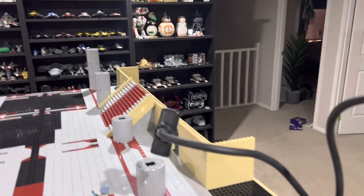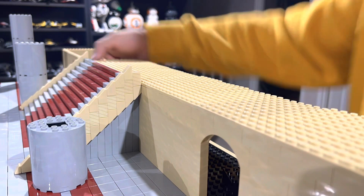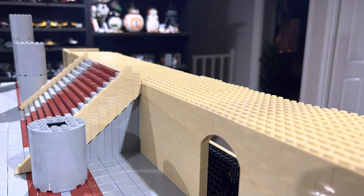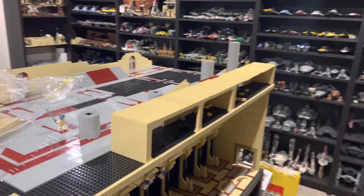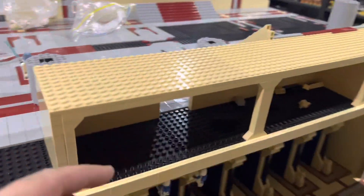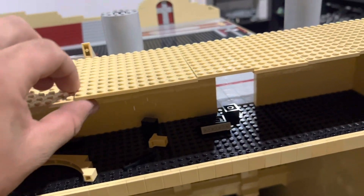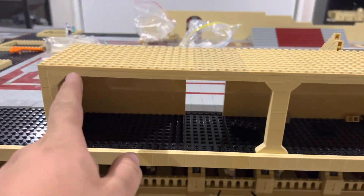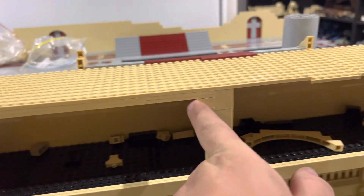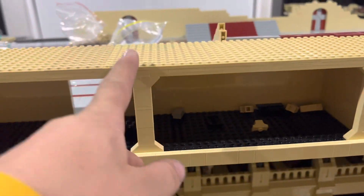I'm just going to do a quick time-lapse of me plating that off now. Just like I said in the intro, this MOC is getting very close to completion, so if you guys are enjoying this MOC, make sure you like and subscribe to see the next MOCs I'm working on, because I have three planned. I got all of those plates on, and just for a bit of support — I've pretty much done two layers of plates along here and then just this support in the middle to add a bit more stability.